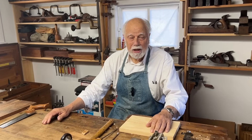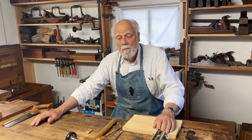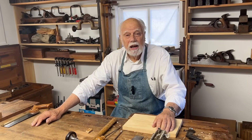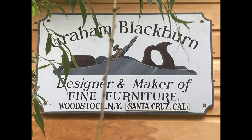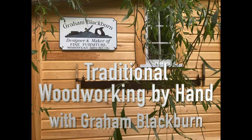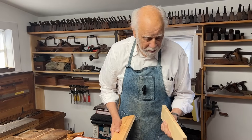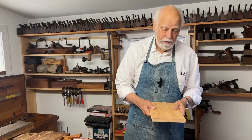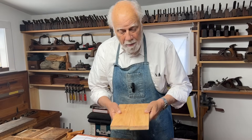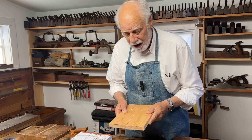Hi, I'm Graham Blackburn and this is Traditional Woodworking by Hand. In our continuing mini-series on joinery, we're going to be talking about a doweled butt joint. A butt joint is simply when you join one piece of wood to another, and in previous episodes we've talked about different ways of doing that, but now we're going to do something a little bit different for a specific occasion.